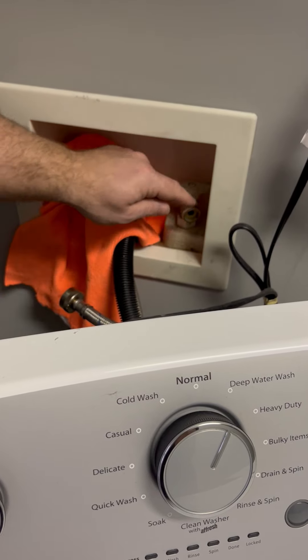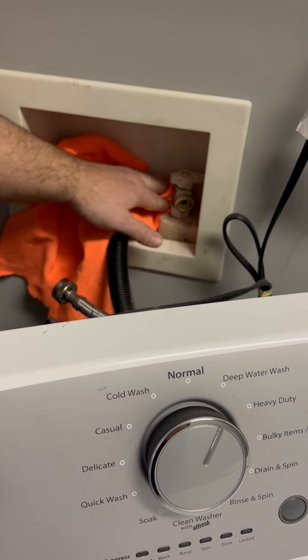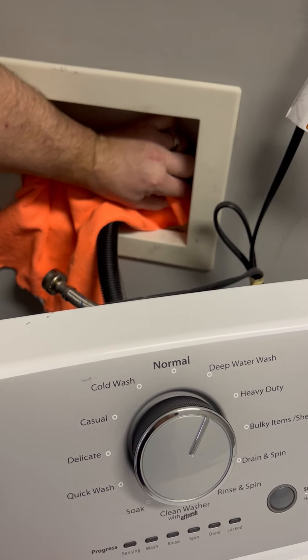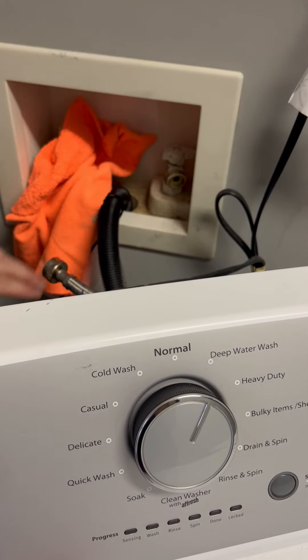First thing you want to do is inspect. I keep a cloth in here just so I can clean around the connections, make sure it's all nice and clean and there's no grit that might loosen up the seal.